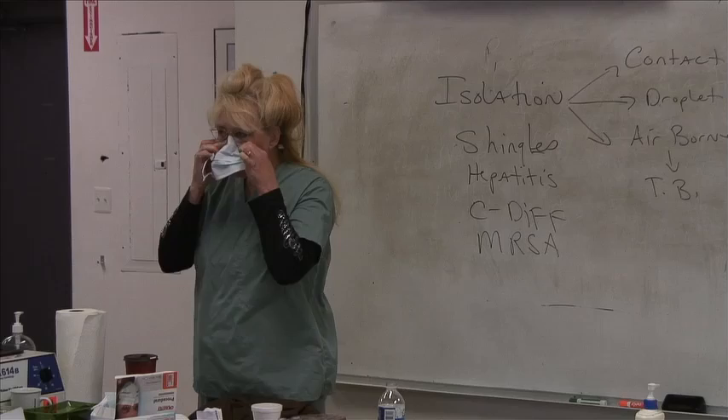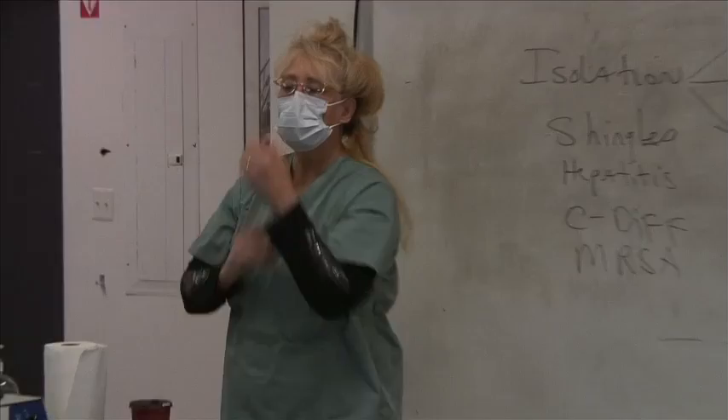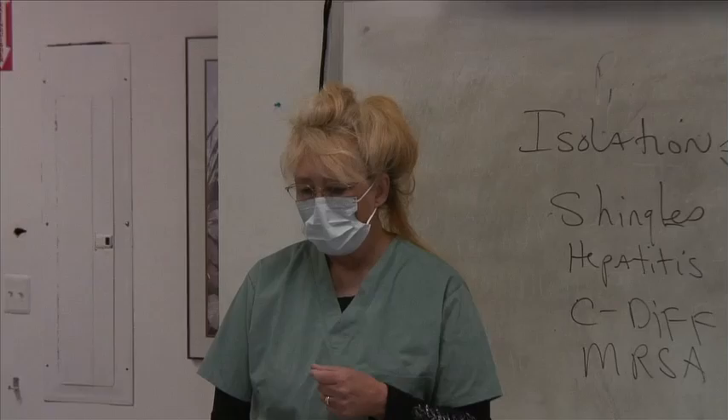A loop mask — you put it on like this, hitch it around your nose, pull it around your ears, pull it under your chin. Pretty easy to put on. This is good if you're doing a dressing change, like somebody's got MRSA, measles, mumps, ARDS, or SARS. This will work.